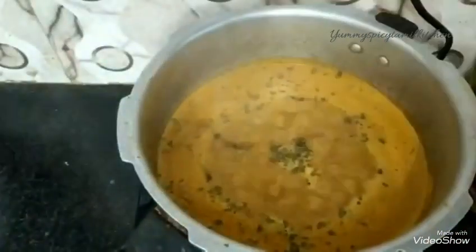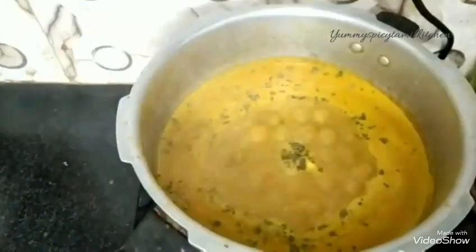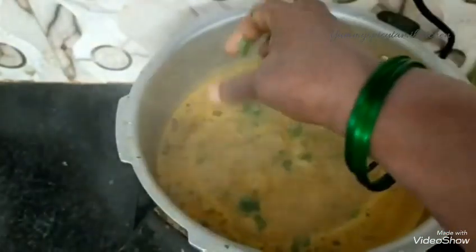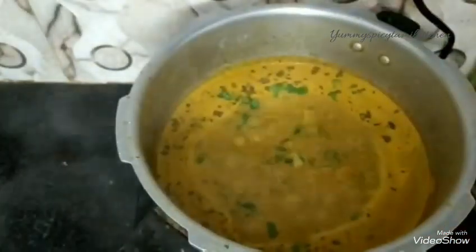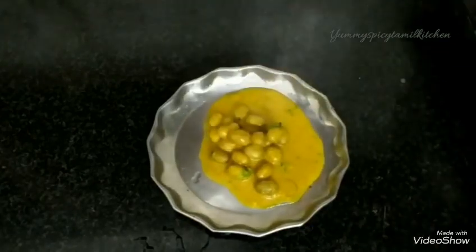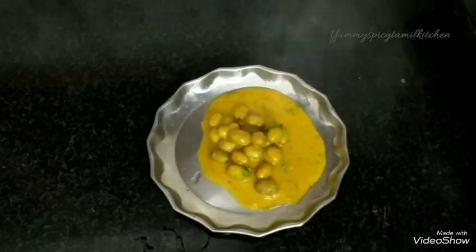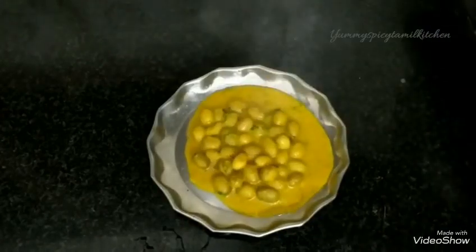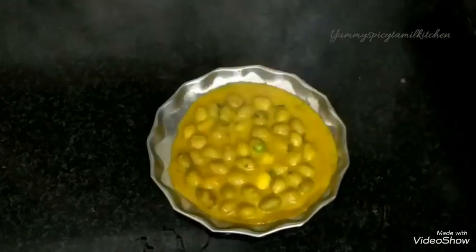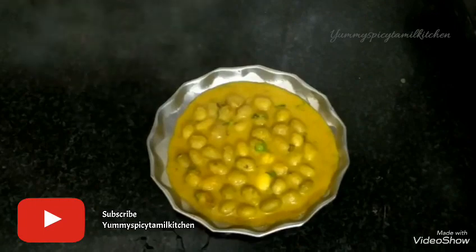Now mix it up. This is a restaurant-style gravy. The gravy is ready. If you like this recipe, please subscribe, like this video, and comment. Thank you.